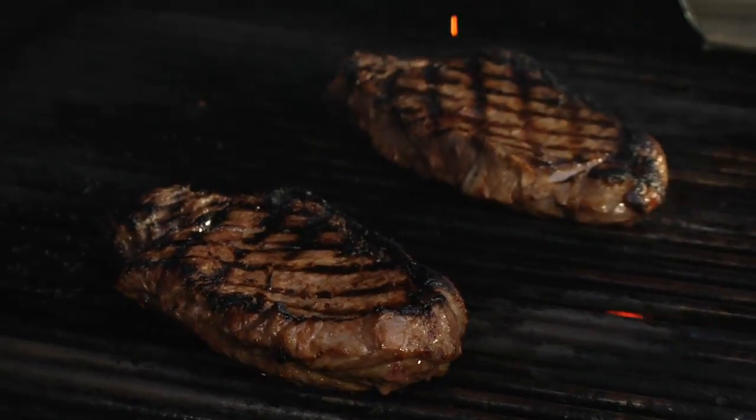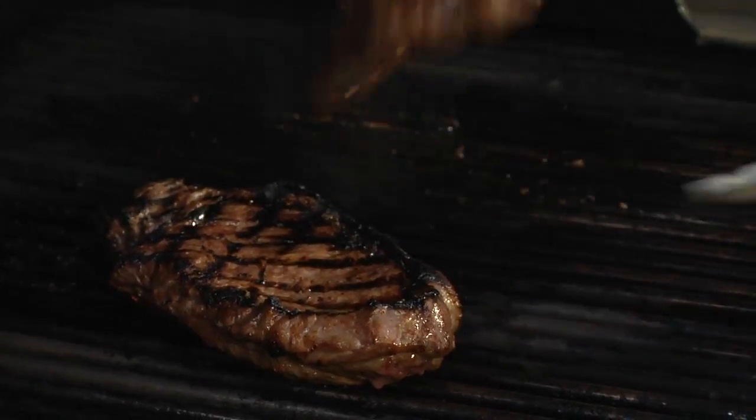We're going to cook the steaks to your liking. These are looking pretty good, so we're going to put them on a plate and let them set aside to rest.